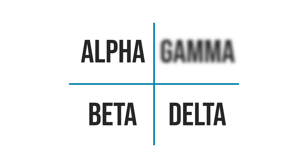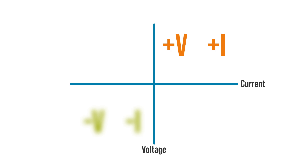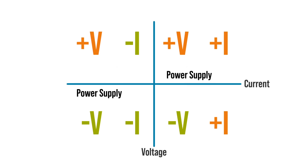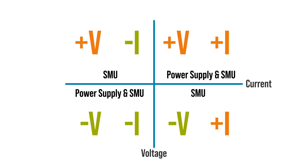You might hear power supplies and SMUs called two or four quadrant devices. If we chart four quadrants with voltage on Y and current on X — alpha, beta, delta, gamma — wait, that's for Star Trek. In two quadrants the polarity is the same, and in the other two they are different. Sources can only produce power where the voltage and current are the same polarity, while loads consume power when they are opposing polarities. So power supplies are a two-quadrant device, while SMUs are a four-quadrant device because they can be either a supply or a load.